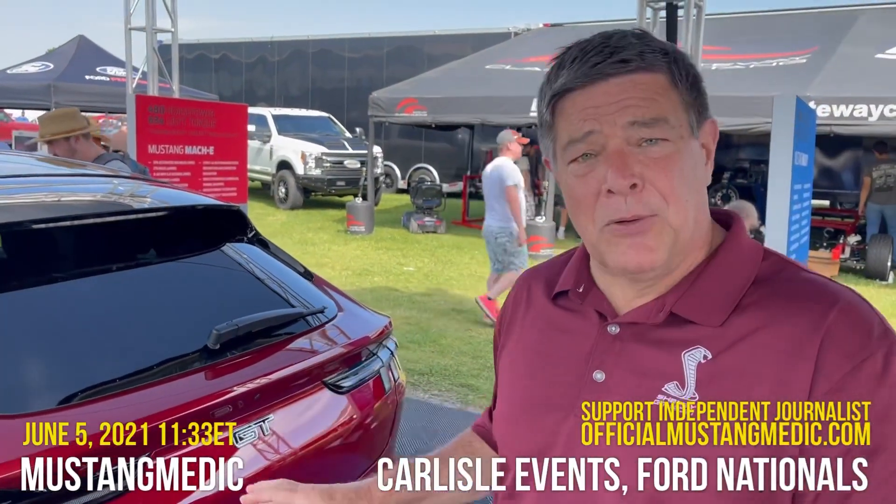All of those components together — the brakes, the performance tires, the MagneRide suspension, the 480 horsepower, and 600 pound-feet of torque — that is what makes it true Mustang and a welcome member of the Mustang Corral.